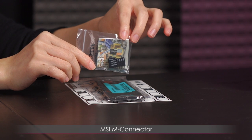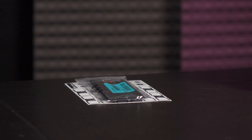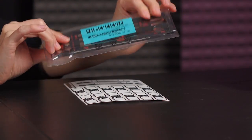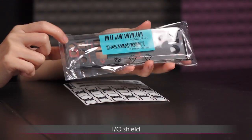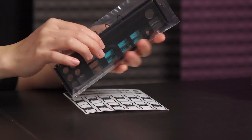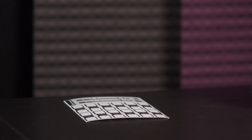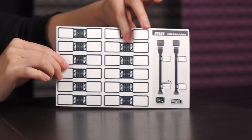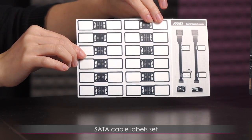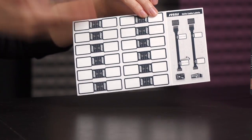This is an MSI M-connector — similar to the Asus Q-connector — it's for front panel plugs to make things easier so you don't have to hunt for those tiny plug locations. Here is the IO shield with a red and black color scheme matching the board, and it has foam padding on the back, which is a nice touch. Last but not least is a label set for your SATA cables so you know which cable goes where.